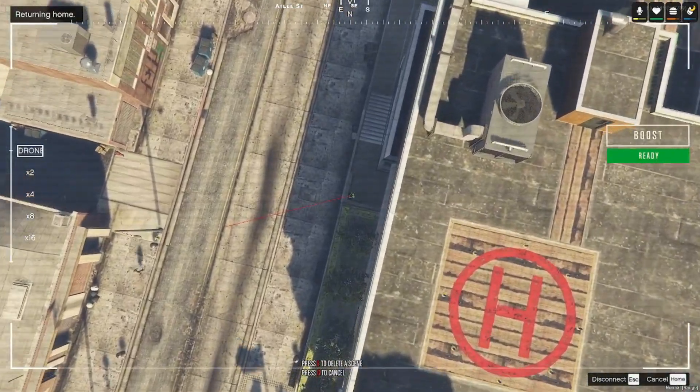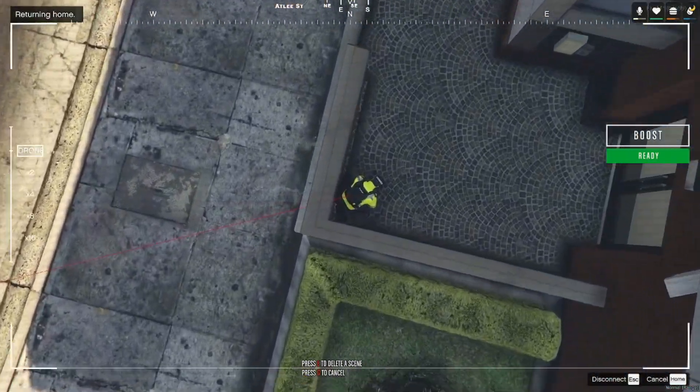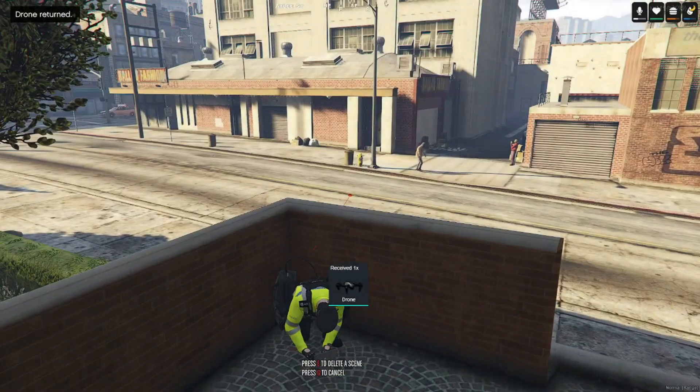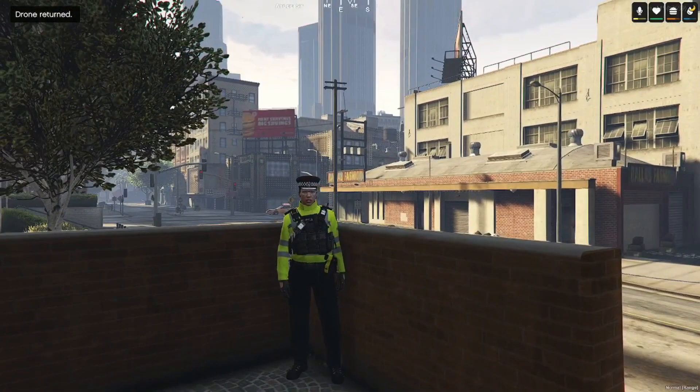Here comes the drone coming in to land. There you go, job done. So yeah, there's a video on our drone.